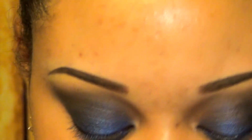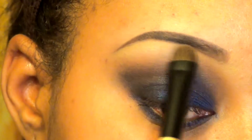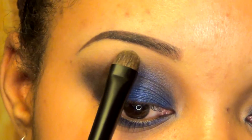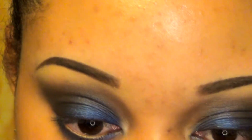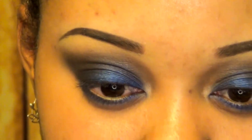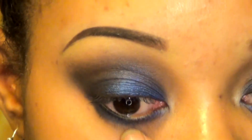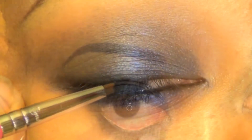Now I'm going to put my highlight color on. I'm using NYX's highlight shadow to highlight underneath my brow bone area, and the inner corner just to accent it.